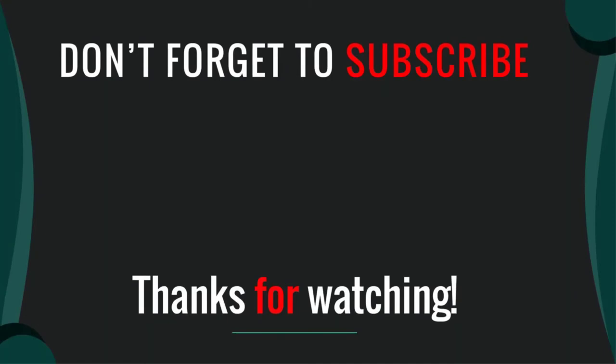Thanks for watching our video. I hope you like this video. Please like, comment, share, and subscribe. If you have any questions please leave a comment below. I will get back to you as soon as possible.